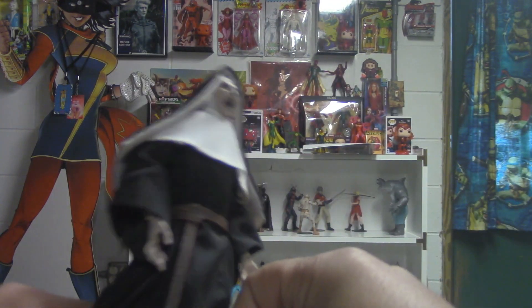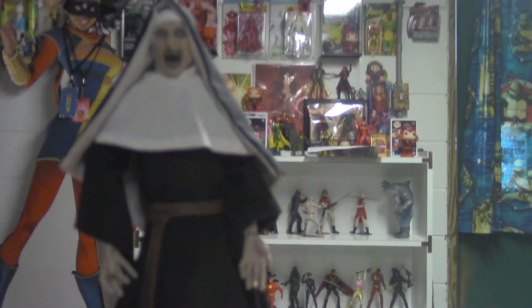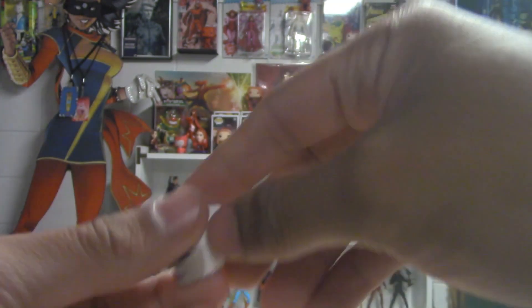Alright, there she is on her stand — oh nope, and the stand fell off immediately. And then I knocked her off trying to move her forward. But yeah, you guys know how bad I am with this.